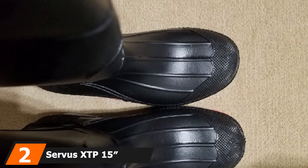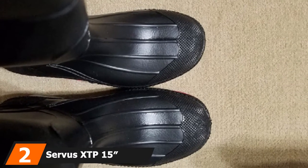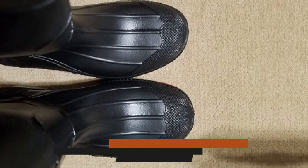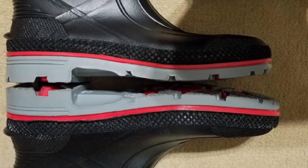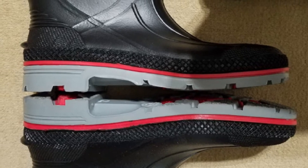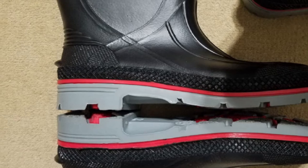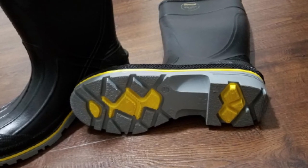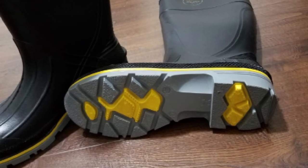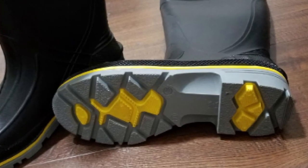Moving on to number two, we have the Service XDP-15 PVC Chemical-Resistant Soft Toe Men's Work Boots. Integrating an injection molded PVC upper design with triple-density technology, the Service XDP Men's Work Boots withstand even the harshest chemical conditions. This seamless and waterproof fabrication protects your feet from the elements, keeping you dry and fresh all day long.